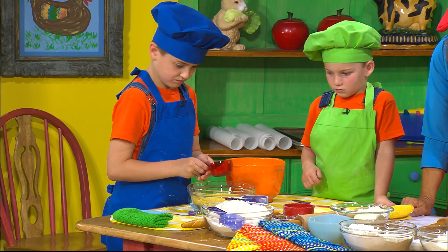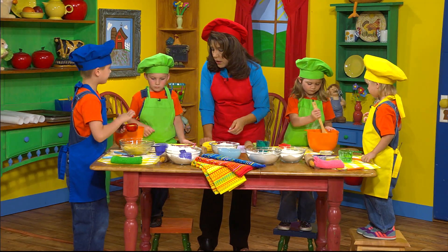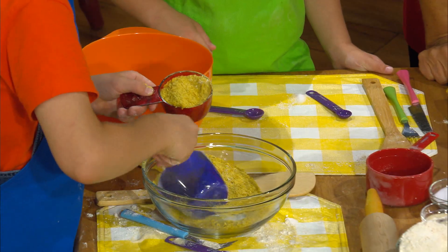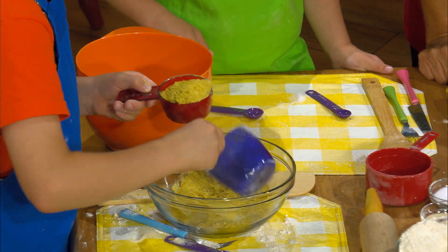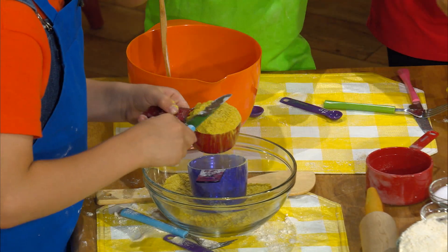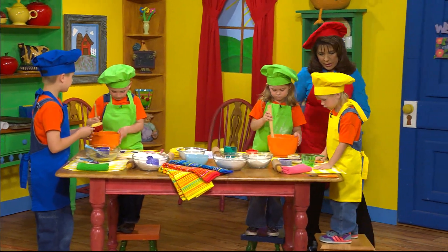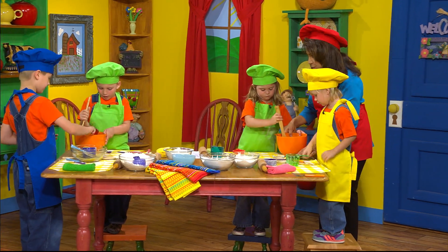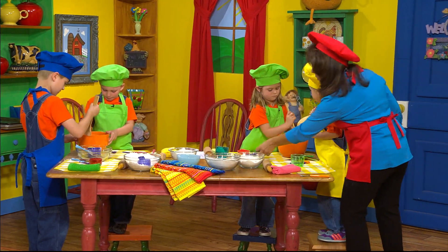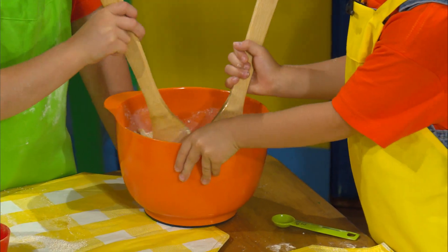Okay, stir that up. Take turns stirring it, and you want to get it all stirred up. John Wesley, you can stir it up. You want to stir it up really good, boys and girls. Let me move all this for you. Okay, you have it all stirred up good? Yeah.